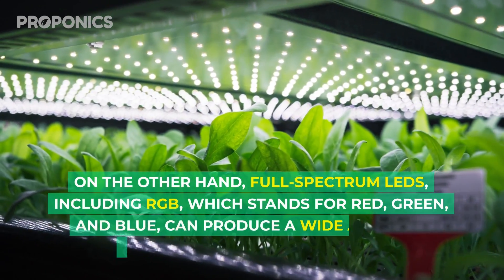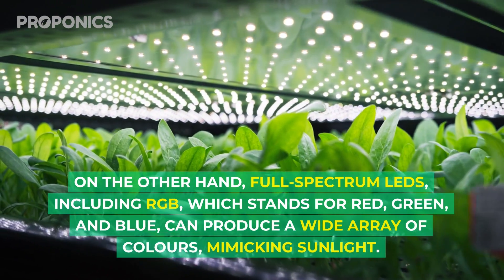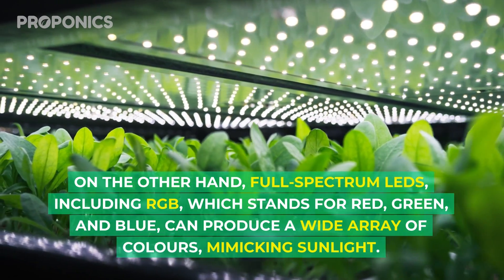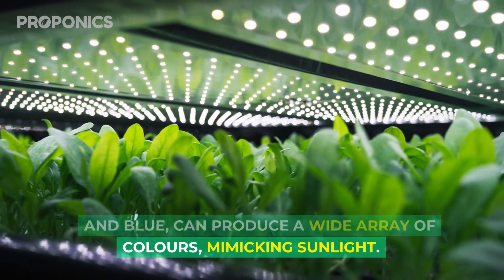On the other hand, full spectrum LEDs include RGB — which stands for red, green, and blue — and can provide a wide array of colours mimicking sunlight.